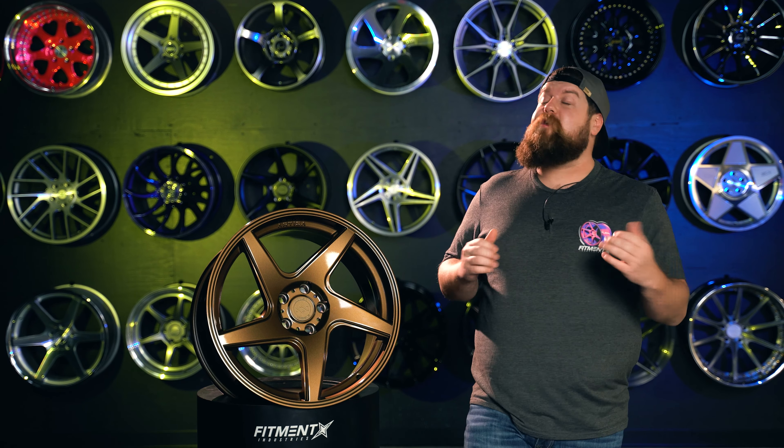They actually have this super neat kind of double lip here, where you have the outermost lip, a dip, and then another ring running all the way around the wheel again before the face design actually starts. Then running inward from there, you have this angled step lip. And the combination of these things gives this wheel a very nice deep look without physically being so deep that it takes away from brake clearance.